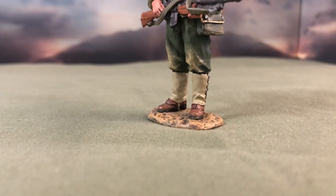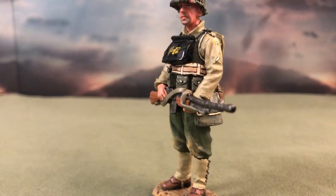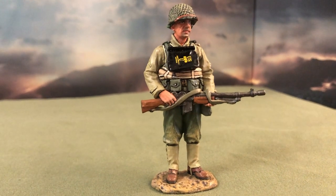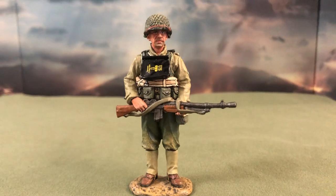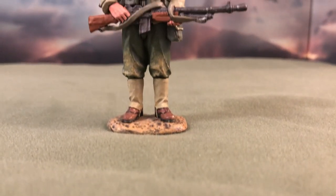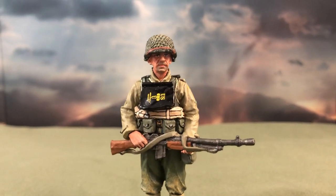I think the figurine is a definite must-have if you are building a diorama surrounding the events of D-Day, considering the importance of a BAR gunner in a squad. Like many of King & Country's releases, it is a good scaled-down representation of what it wishes to portray. Despite being discontinued, you can always try finding it on eBay. Some of King & Country's official partners may have a few leftovers in their storage, or may be able to backorder this figurine for you.